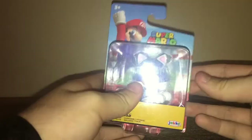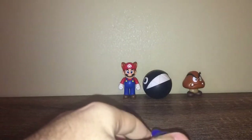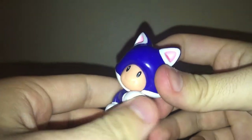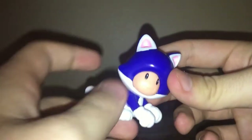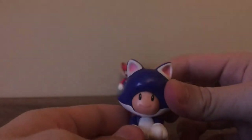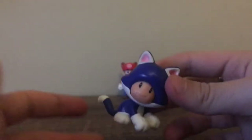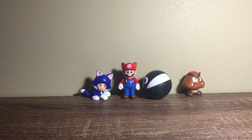Next up is Cat Toad — I never got Cat Toad when he was originally released, so let's open this. There we go, nice clean clear. Oh he's so cute, his little paws move! Very nice figure.